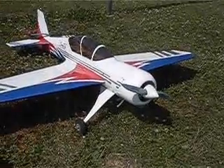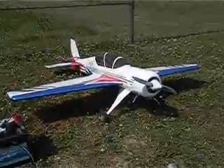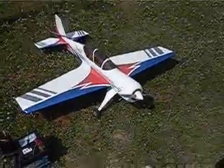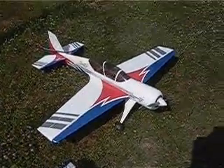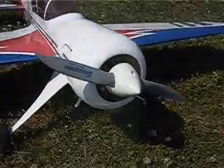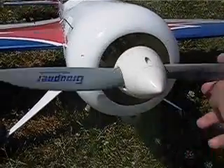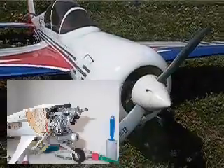Hello, here we are. This is my new RC plane, a Sukhoi SU-29, an acroplane, as you can see. But what I wanted to talk about is the engine. There is an OS-46LA mounted inside the plane. You can barely see it here — it's just inside the cowl.